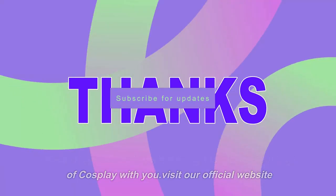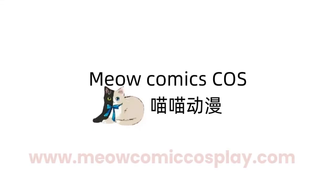Visit our official website at www.meowcomiccosplay.com.